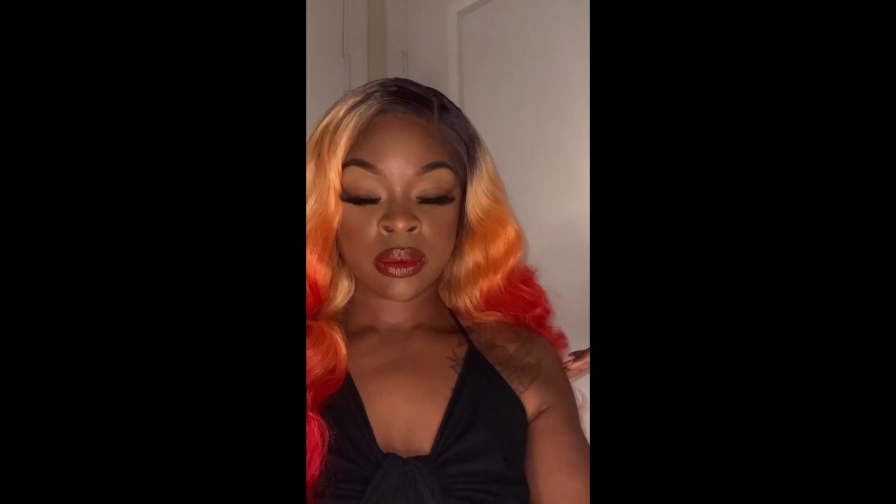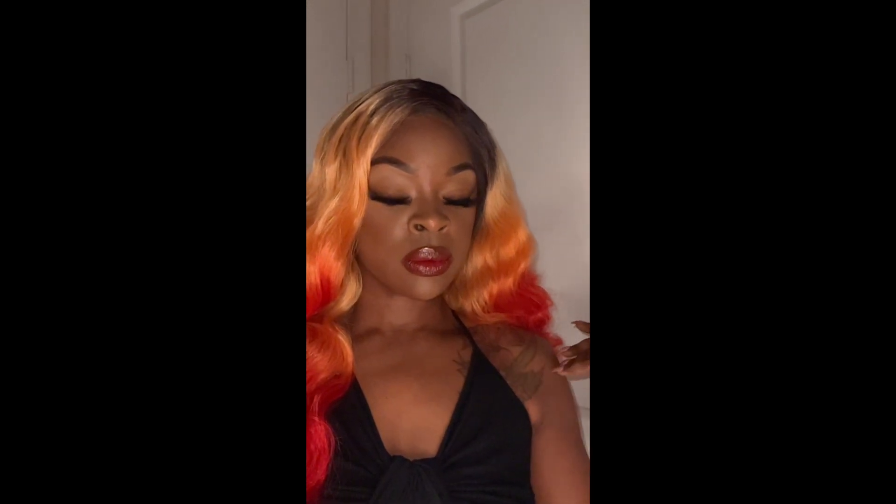What do y'all think — cute? I think so. Slow mo — see that highlighter? Yes, fantastical.